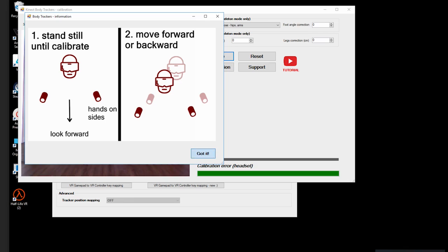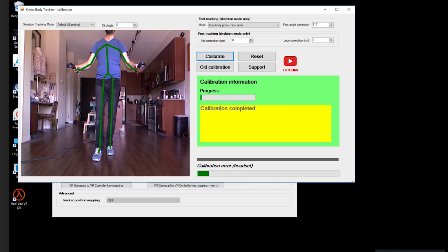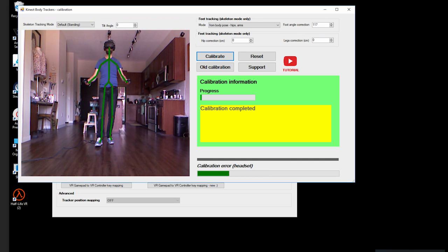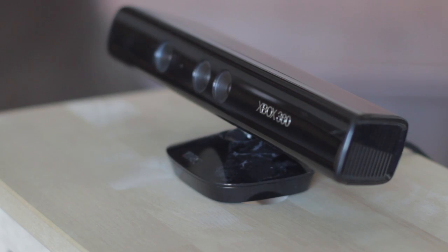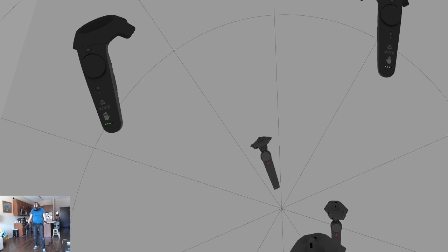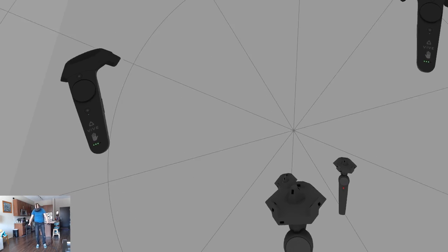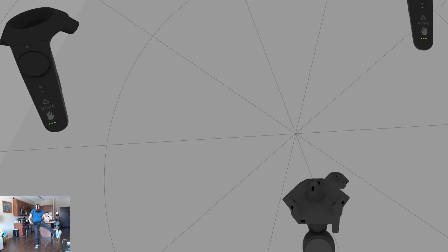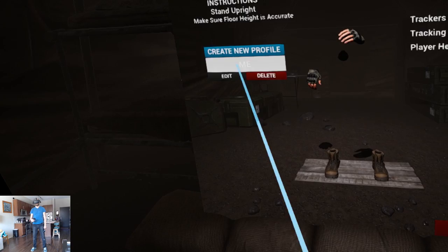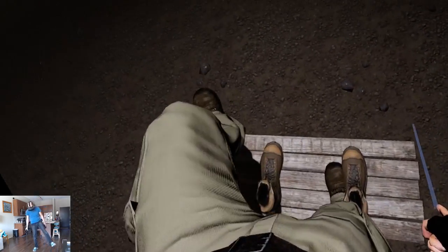That process is really easy. You just stand in place, move forward and move back, and then the software is calibrated. You don't need to recalibrate unless you move your Kinect somewhere else. After calibration is done you can look down to see that you now have feet and hip trackers, just like if you were using additional Vive trackers.